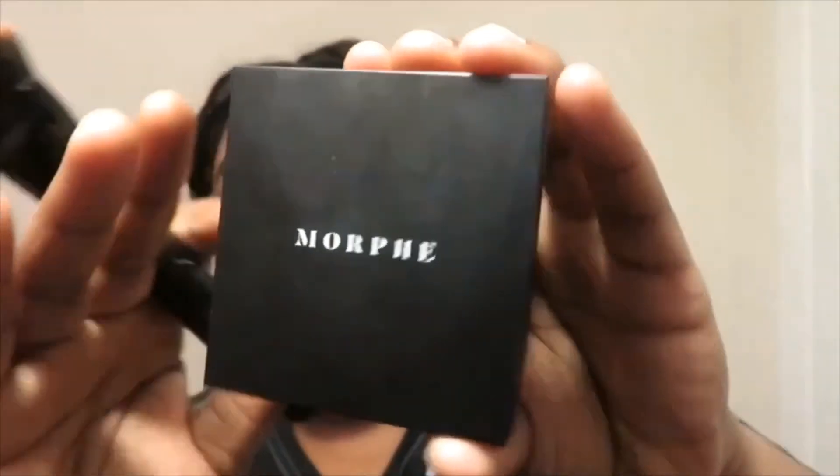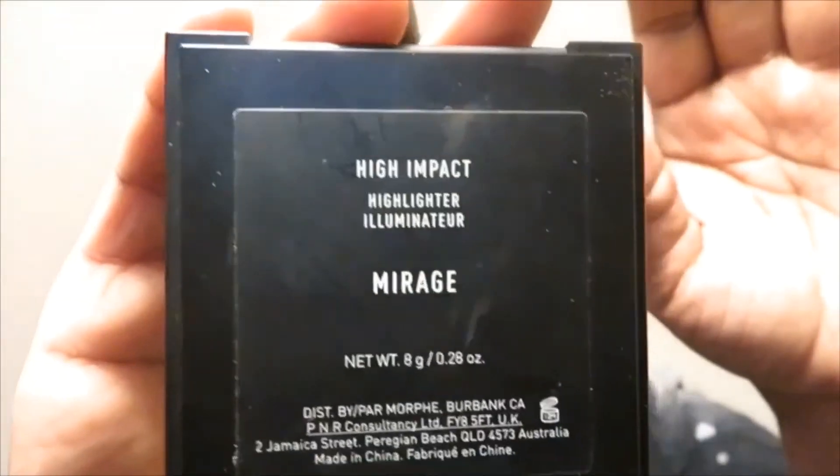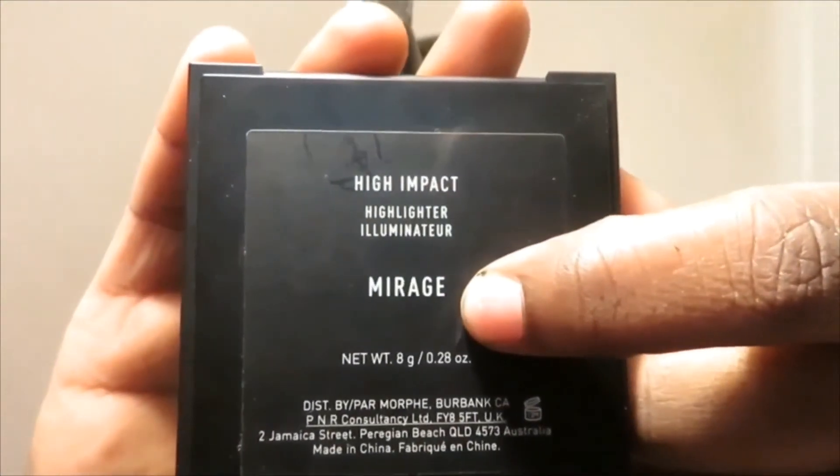Right now I'm just adding some gold to the bottom of my eye to make it look nice. Now I'm using this Morphe Mirage highlighter — I believe that's how you say it. I'm going to apply this with my contour brush, which is cleaned off from the contour I used earlier. I'm applying the highlighter to my cheekbones on both sides, my nose, and a little bit on the side of my eyebrow.